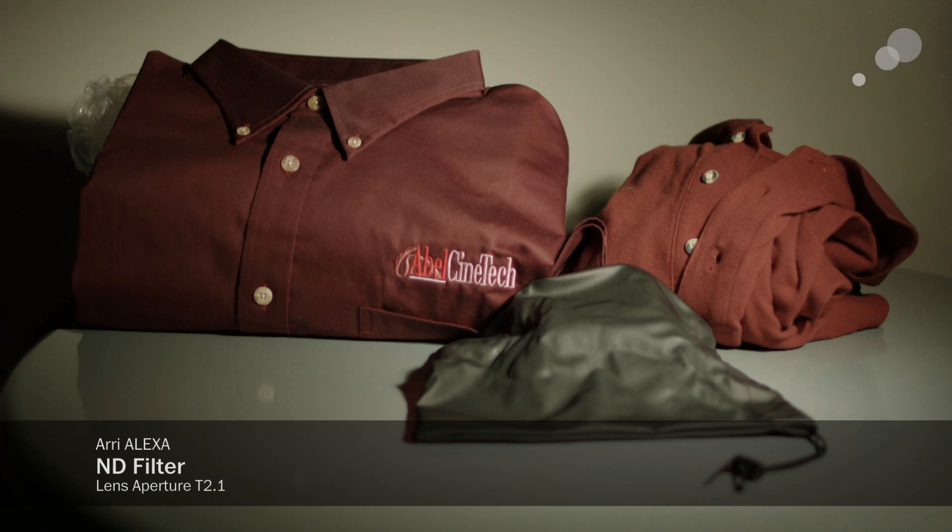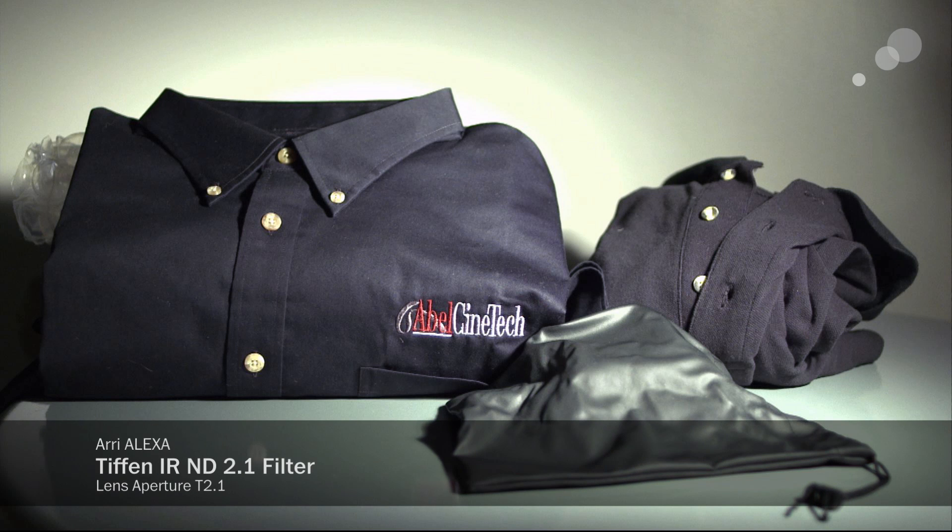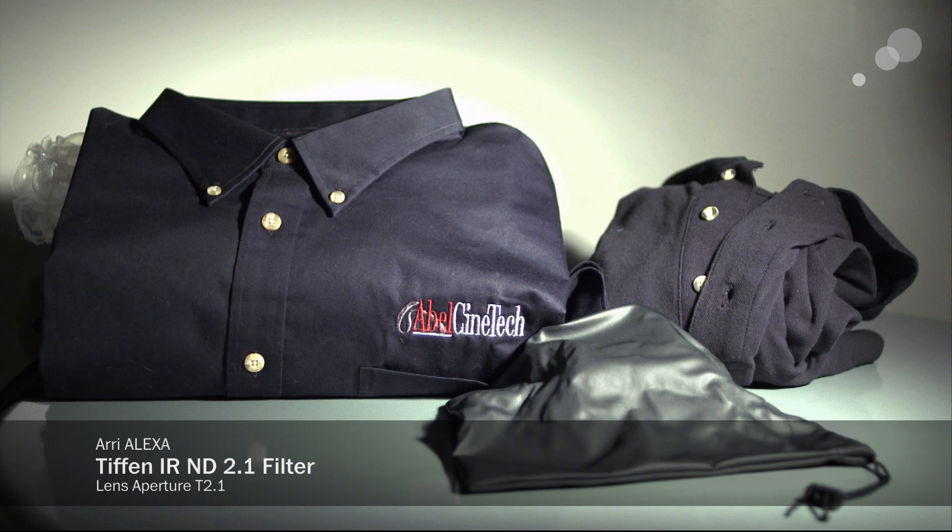This is just your generic ND. You can see where we've shifted the color — it's heat, it's red. The Tiffin filter is giving a very strong cut to stop IR. It's anti-red, but you can see that while we do get the shirts to go black, we've also shifted a bit green.